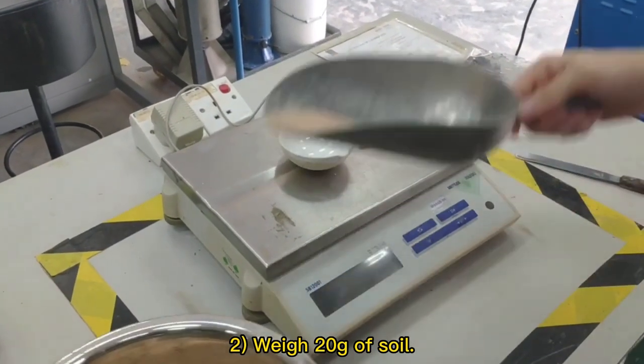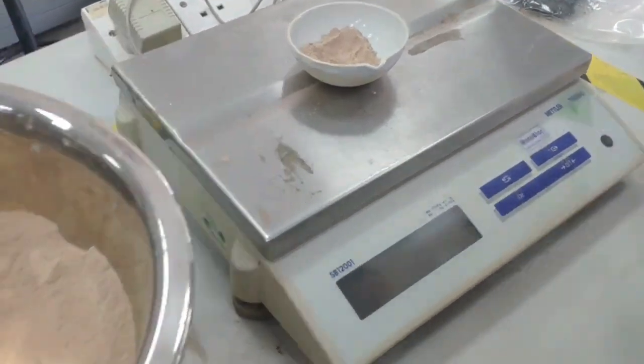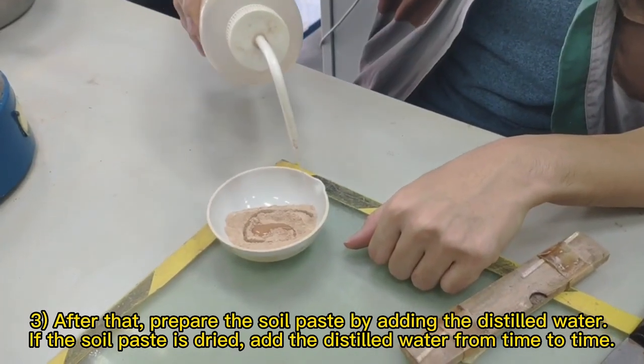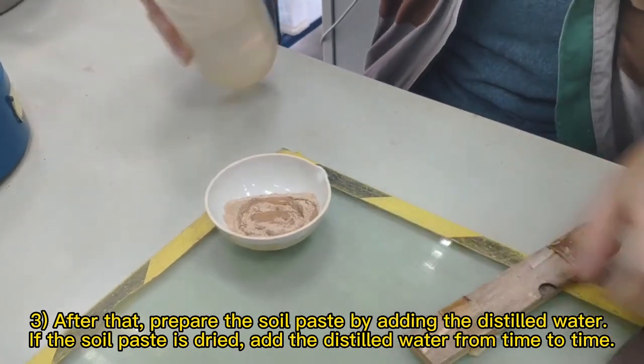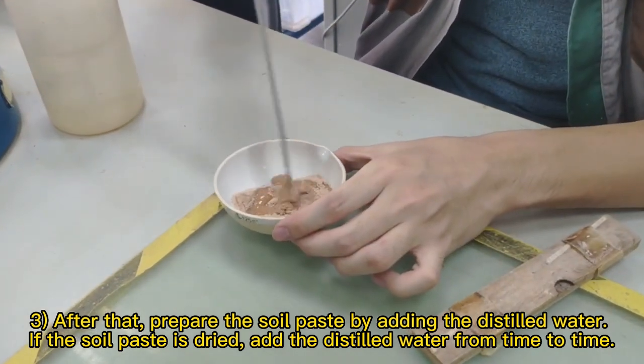Weigh 20g of soil. After that, prepare the soil paste by adding distilled water. If the soil paste is dried, add the distilled water from time to time.